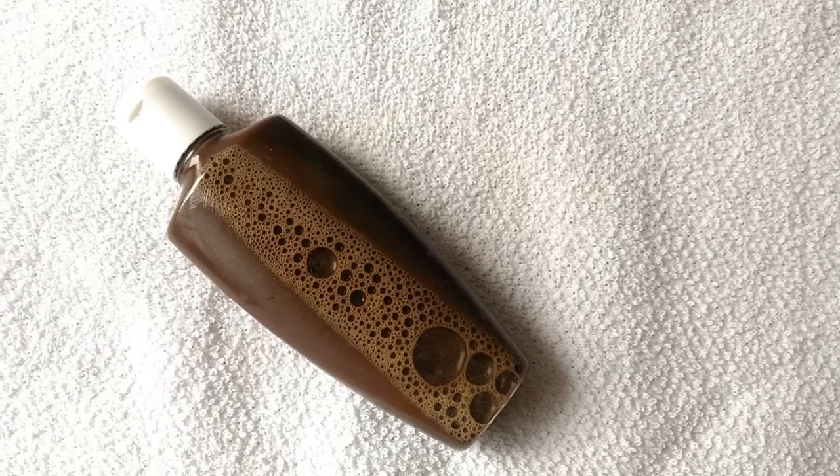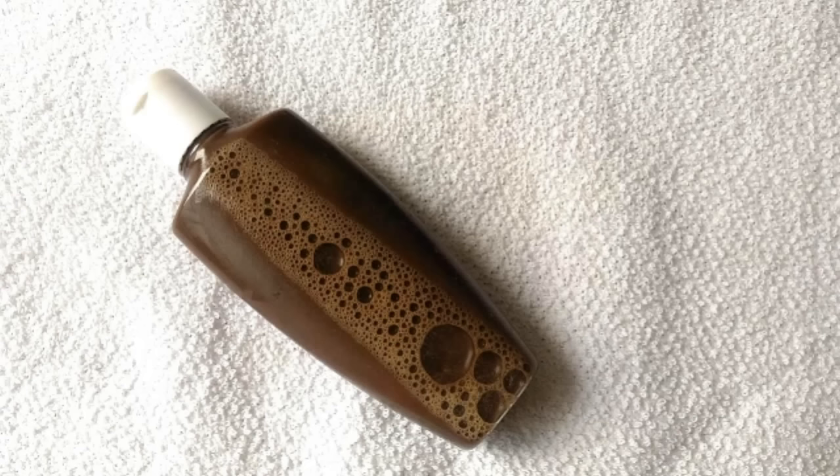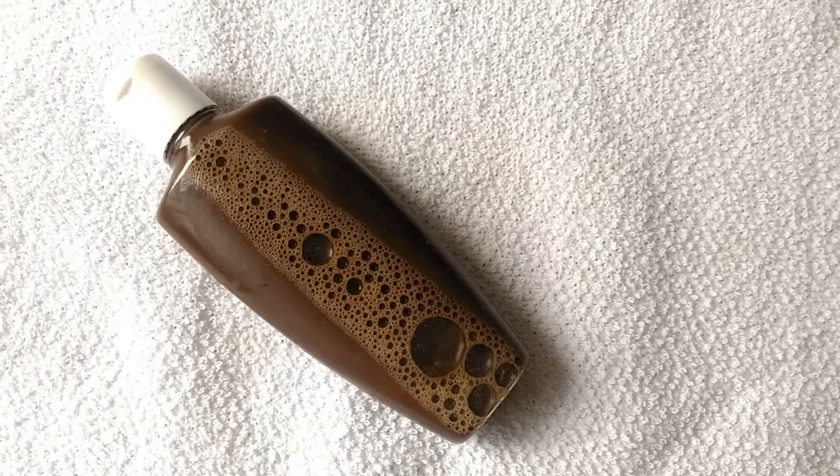You can store this shampoo for about 15 to 20 days. I store mine in a container like this so that I do not have to prepare this again and again.